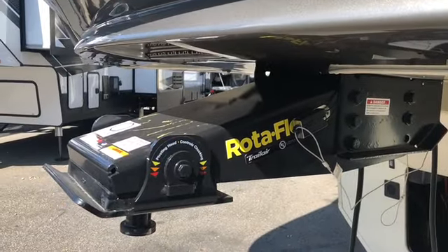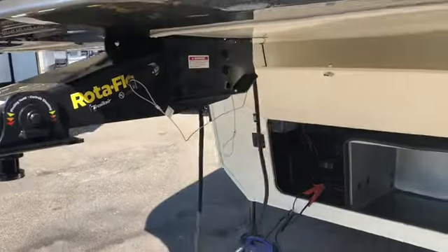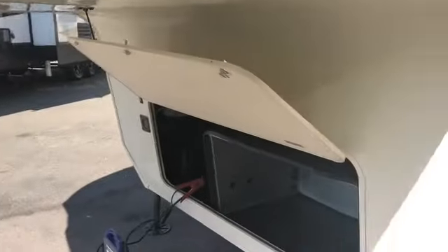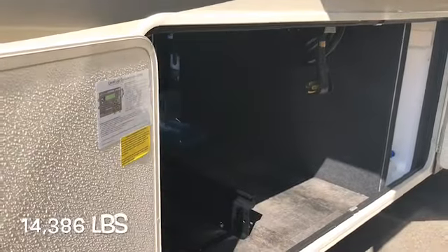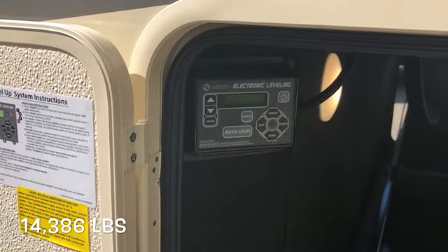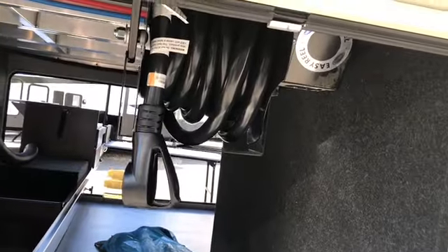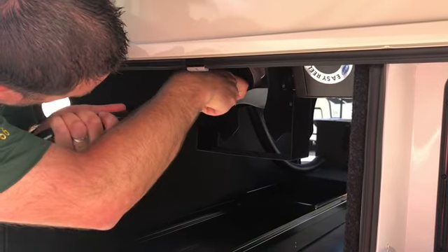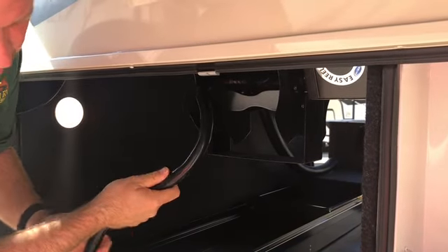It does have the Rotoflex by TrailAir with the pivoting head setup on the front. You are prepped for side cameras by Furion. You do have a dry weight of 14,386 pounds, and it does have auto leveling. There's the new Moride Easy Reel 12-volt cord reel, which will work for a 30-foot 50-amp power cord.